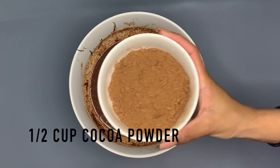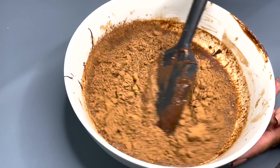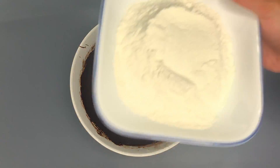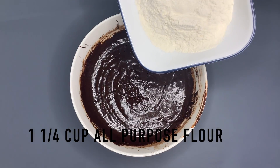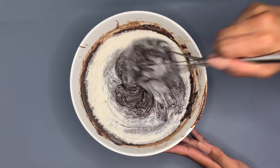Now add in half a cup of unsweetened cocoa powder and mix it together with your spatula until it's all well combined. Next, add in one and one-fourth cups of all-purpose flour, adding it a third at a time and mixing between each addition.